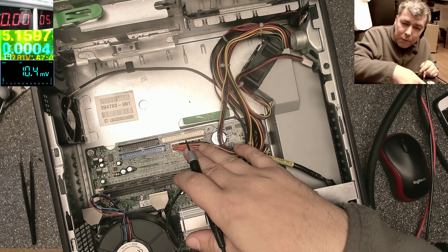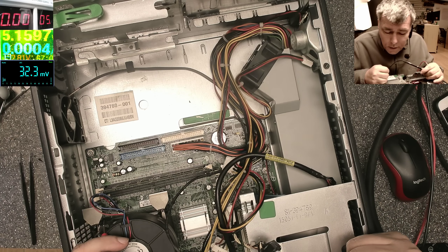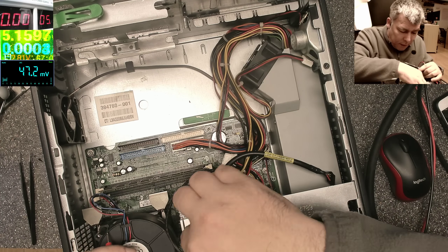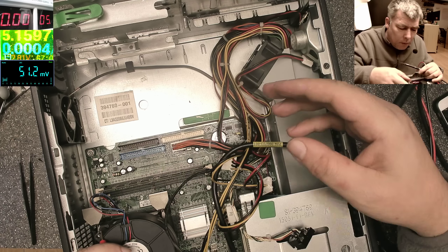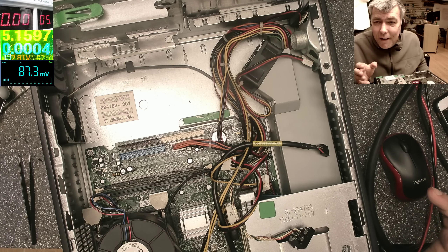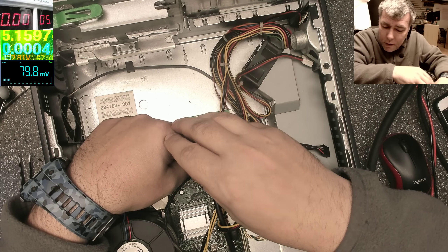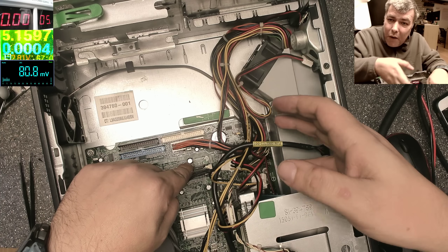Purple wire to ground: we have 5 volts — 4.993. So I have 5 volts on the motherboard going to the Super IO. What the Super IO does: it has 5 volts, and when I press the power button the Super IO should short the green wire signal to ground and the power supply will start supplying the 12 volts, 5 volts, and 3.3 volts. But the Super IO when I press the power button is not shorting the green wire to ground.